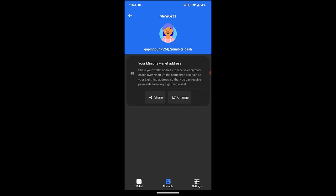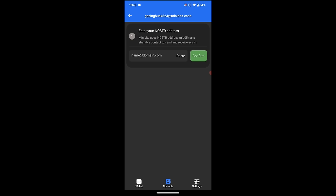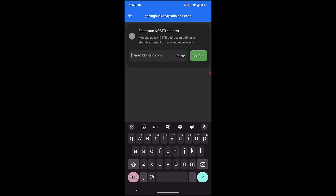It says you can share your wallet address to receive encrypted eCash over Nostr, and at the same time it serves as your Lightning address that you can receive payments from any Lightning wallet. I want to change this — there's an option to do so. I hit change, and this says I can change my picture, change the wallet address, or use my own Nostr profile. I'm going to choose that option and enter my Nostr address. My Nostr address is BTCSessions at VLT.GE. I'm going to hit confirm.